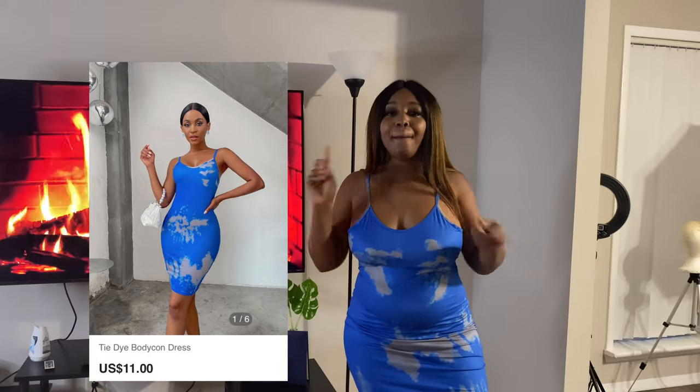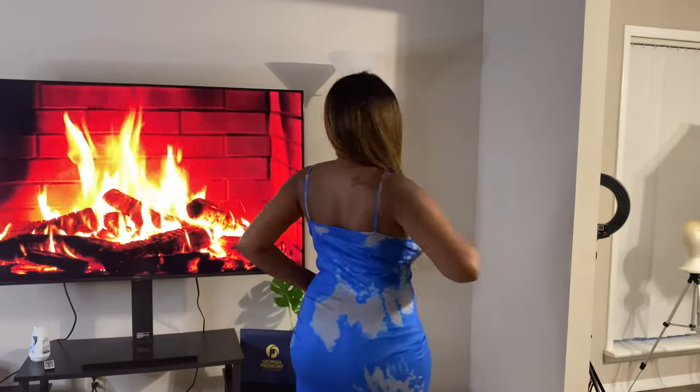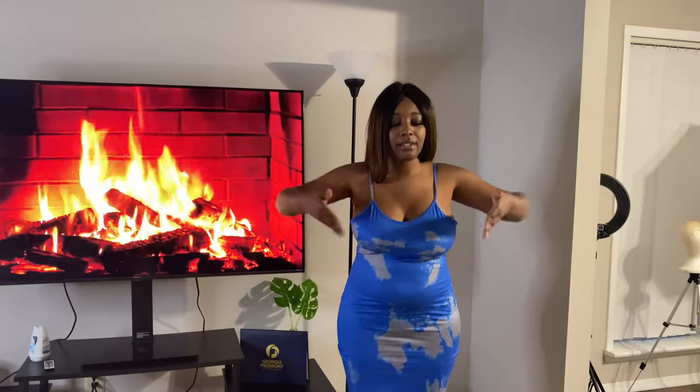All right, boom! As you can tell I'm feeling myself in this one. Blue looks really, really good on melanin skin — I cannot stress this enough. The color blue really makes melanin skin pop. It's just spaghetti straps, nothing too major, and it is a little bit loose fitting on the bottom. There's a bit of material where I could size down — it's not giving bodycon.